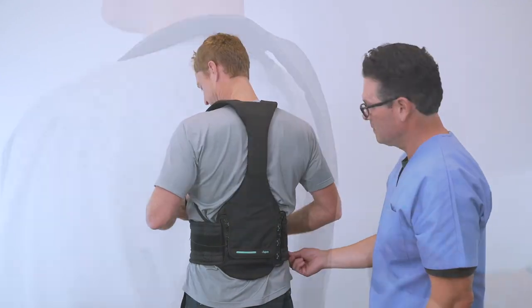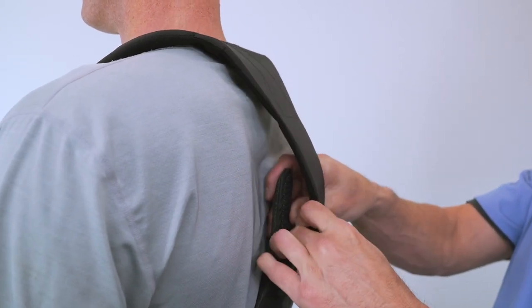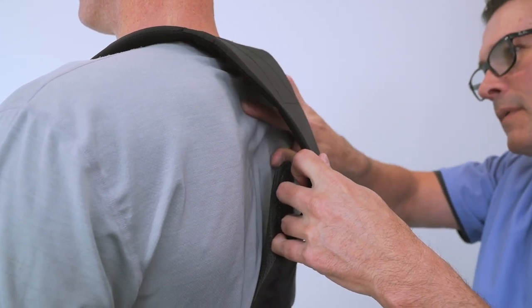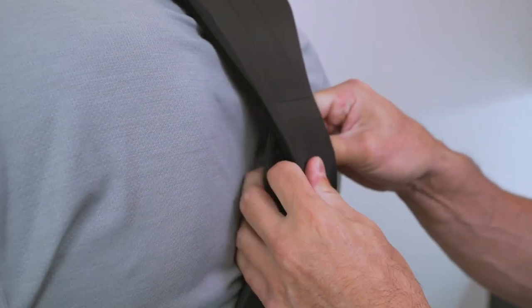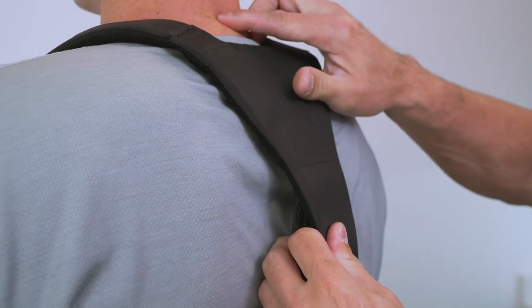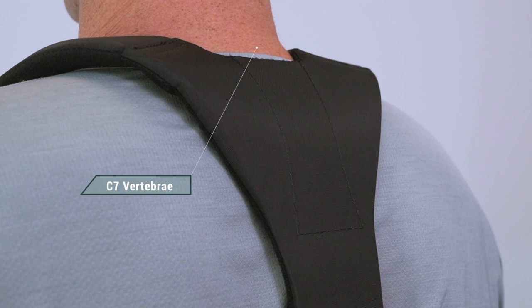To adjust the height of the back panel during the initial fitting, disengage the hook and loop near the top, just below the Y of the shoulder straps. Slide the outer part of the back panel up or down so the Y of the back panel rests at the top of the shoulders, just below the C7 vertebrae.